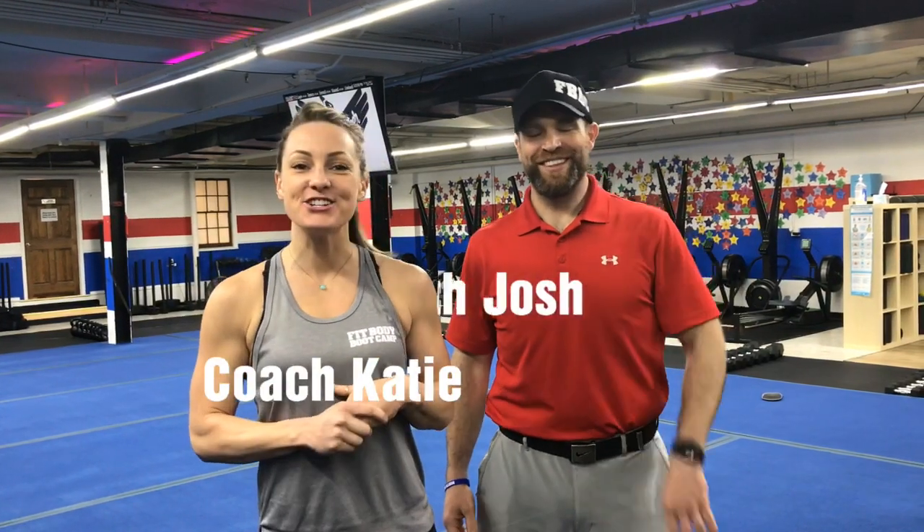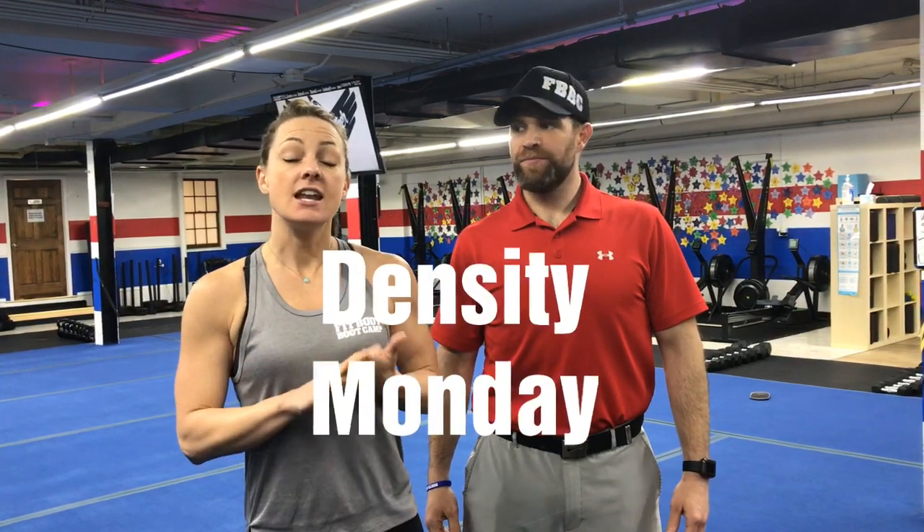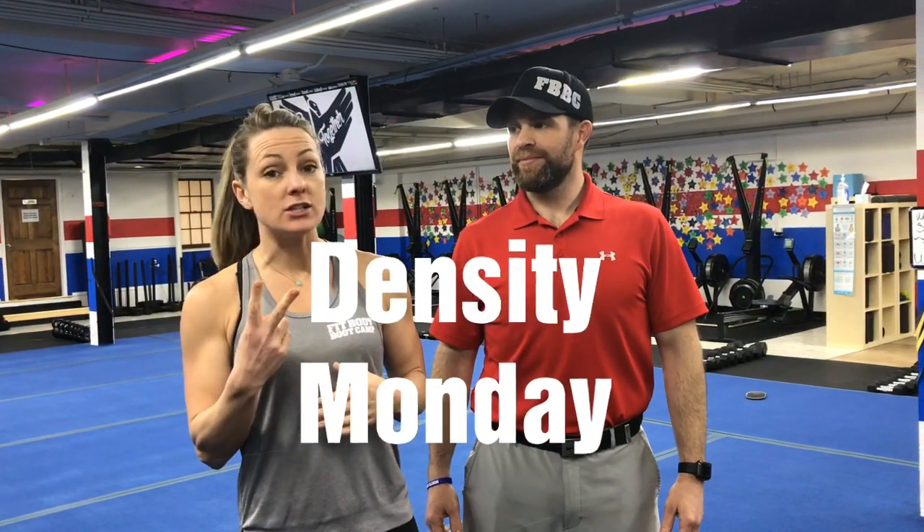Hey guys, Coach Katie here with Coach Josh. We're going to show you this week's Density Set workout. We're going to have six stations, 90 seconds at each station, two exercises at each. You'll count your reps and keep going back and forth between those two exercises until that 90 seconds is up. We're going to go through the room two times.